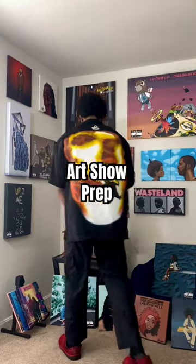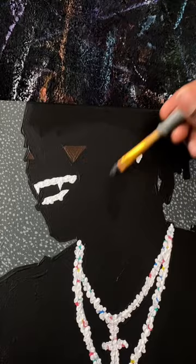We're back prepping another canvas for the show — we got Karen Carson, another black and white piece. I'm gonna get all the black and whites out of the way first before I move into the more colored paintings and then start finishing those.